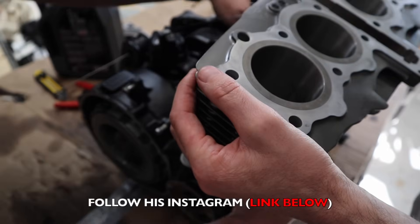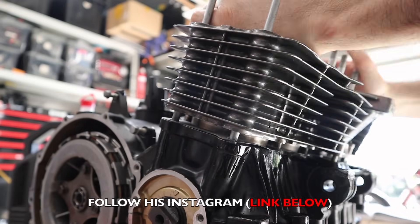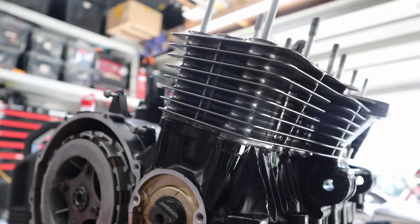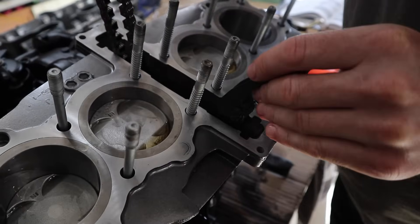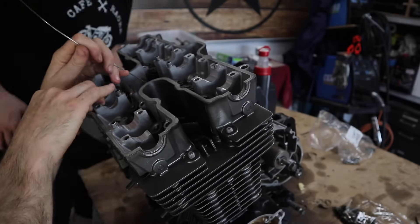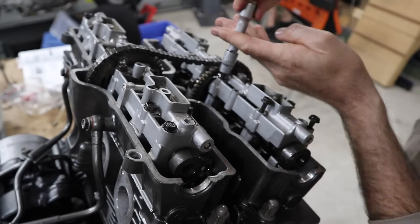I want to give a huge thank you to my good friend Willis for coming and spending a couple of days in the garage and really helping me put this engine back together. If it wasn't for him this engine would probably still be in a thousand pieces — so thanks brother, I really appreciate the help.